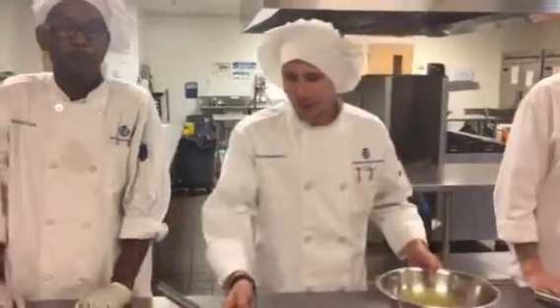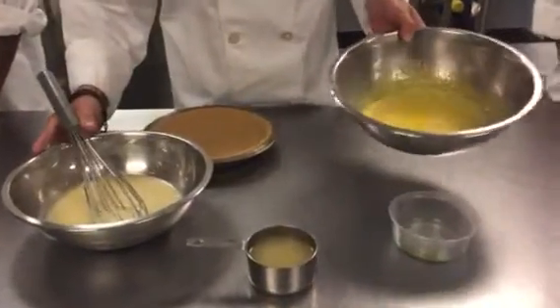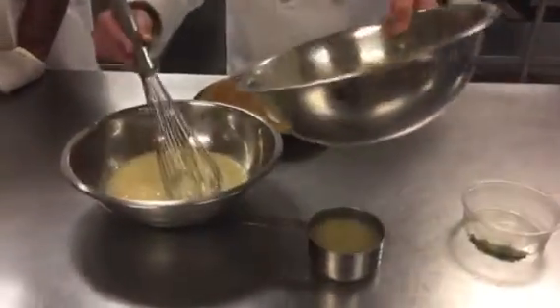Alright, now we're going to start by making our pie filling. First step, we're going to get two cups of condensed milk, pour it into a stainless steel bowl, as you see here. Then we're going to start out with six egg yolks — just the yolks — pour those into another separate stainless steel bowl. We're going to mix the egg yolks into our condensed milk.